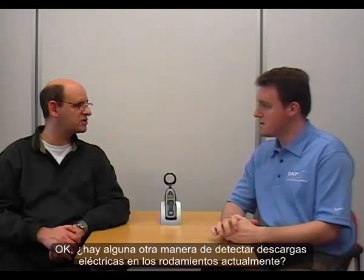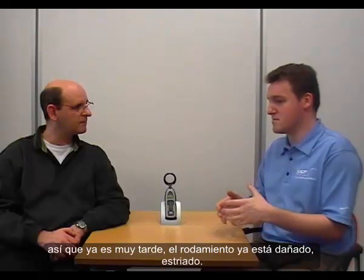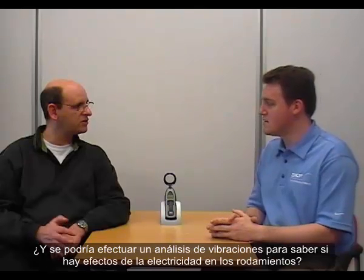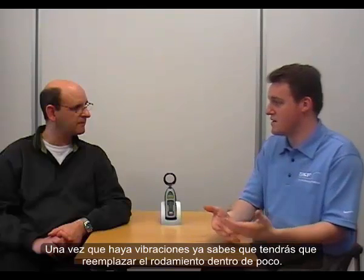Is there any other way to detect electrical discharge in a bearing at the moment? Unfortunately, not much. You can really see that the bearing is suffering from electrical erosion once you dismount and inspect it — so basically it's too late. It's a broken, fluted bearing. Could you use vibration analysis? Sure, but that's quite an advanced stage of damage. Once you have vibrations, you'll need to replace the bearing fairly soon.